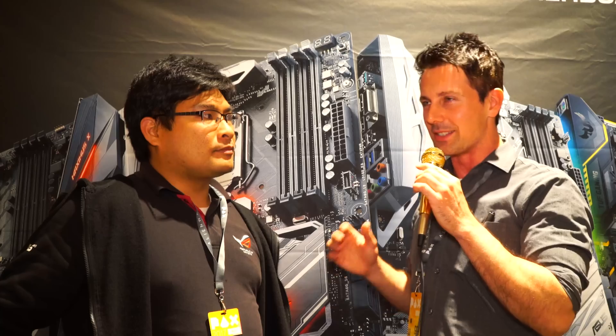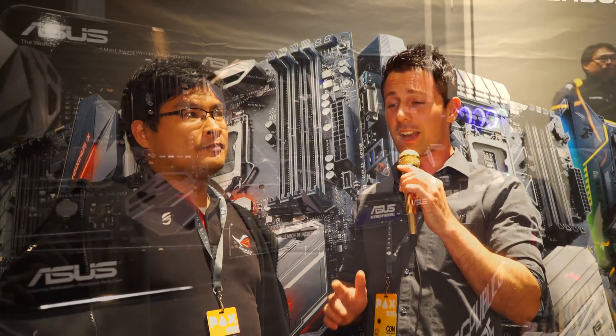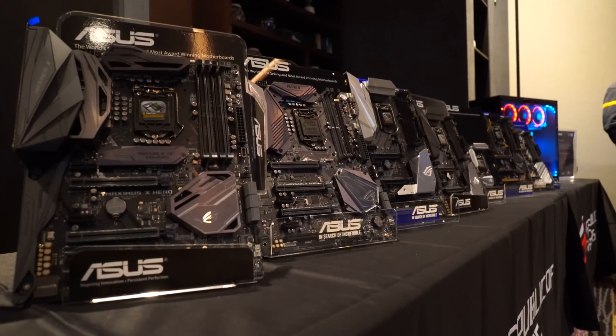Welcome to PAX 2017 down in Australia. I am at the ASUS conference for the new Z370 launch of their motherboards, and quite a bit is changing this time. I'm joined here by Jack. How you doing? Good. It's nice to actually be on this camera again.